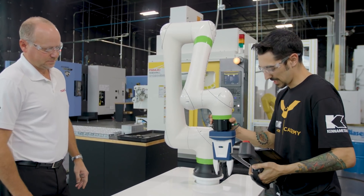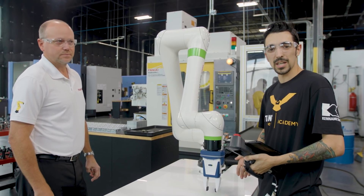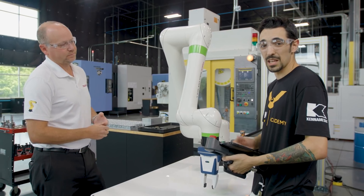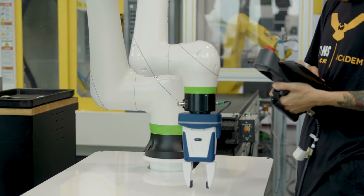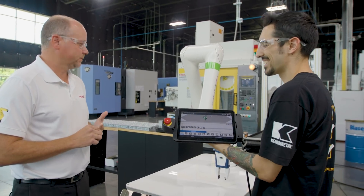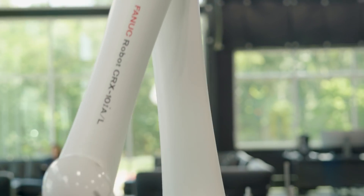In reality we would put this right back in place to get ready to pick up another blank, and this could run lights out 24/7 — just like the RoboDrill. That's correct. How many years is it maintenance free? It's eight years maintenance free. So you're not going to have to touch it for any kind of maintenance. Let's see it move — and there it goes.